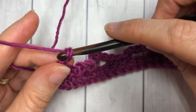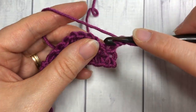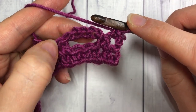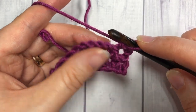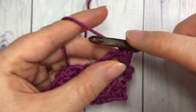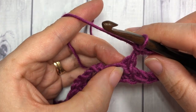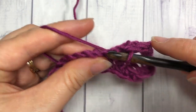For row three, you're going to chain one and turn your work. You're then going to single crochet into your first stitch, then work five single crochet stitches into your chain five space — skipping that next single crochet. Then skip the next single crochet and into the next single crochet work one single crochet stitch.